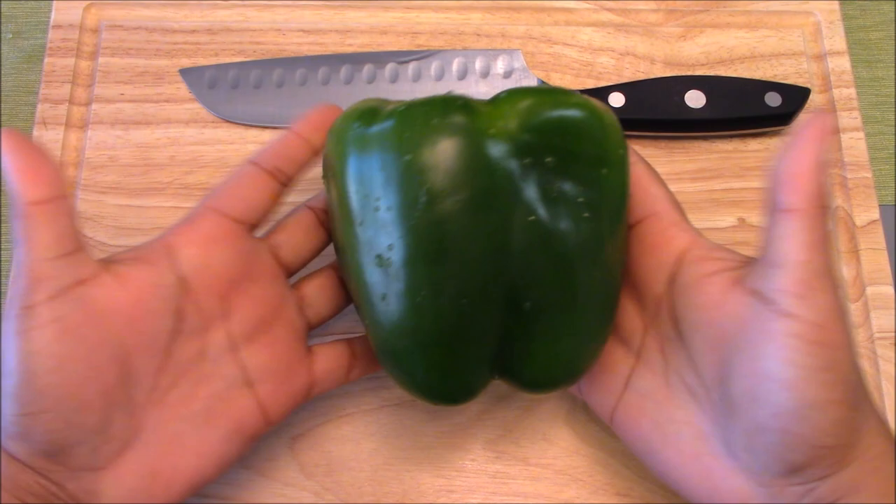This is a bell pepper — actually a very large bell pepper compared to the size of my hands. Look at how huge it is. It's ginormous!